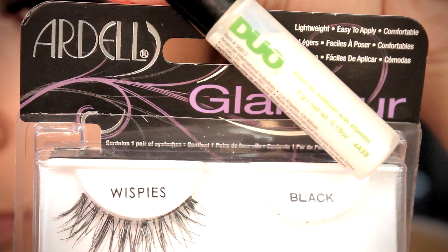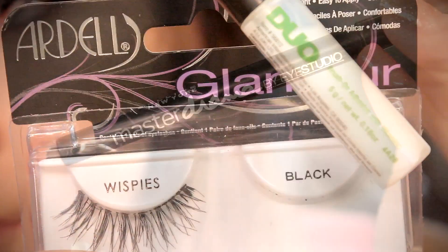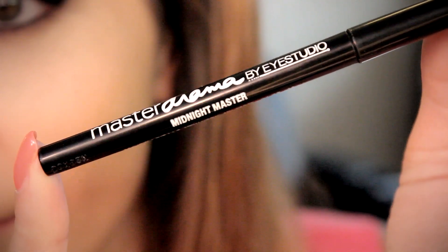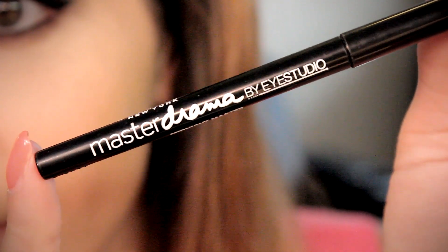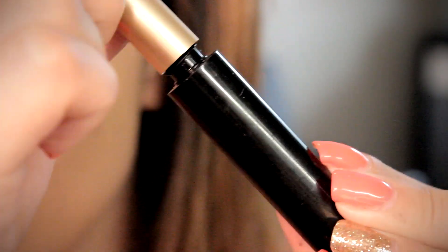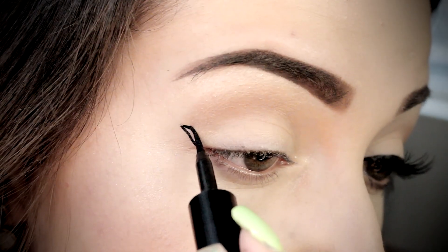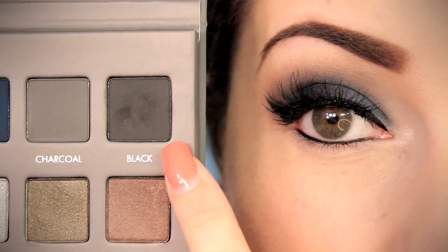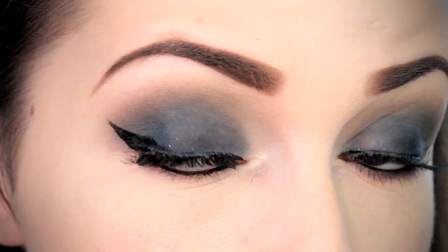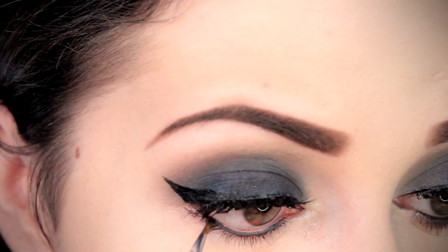Off-camera, I did go ahead and apply my Ardell Glamour Wispies using my Duo brush-on adhesive lash glue. I also tight-lined my upper waterline using my Maybelline Master Drama retractable eyeliner, as well as creating my signature classic winged eyeliner on the upper lash line — I do have a tutorial and will link that down below. I also lined my lower lash line with the black pencil, then set it with a little bit of black eyeshadow just to make sure it doesn't smudge.